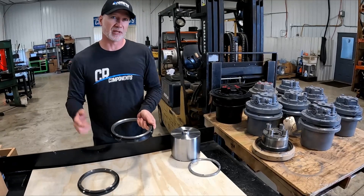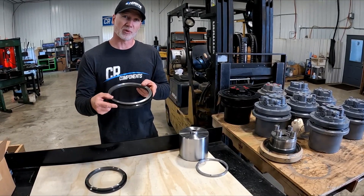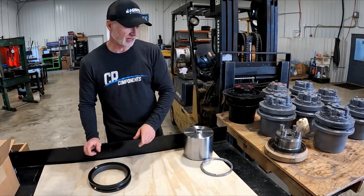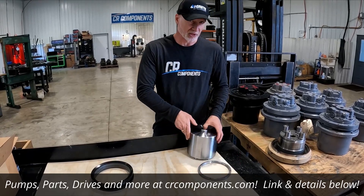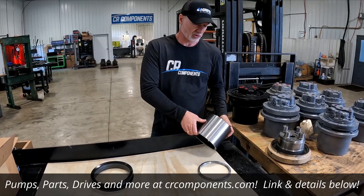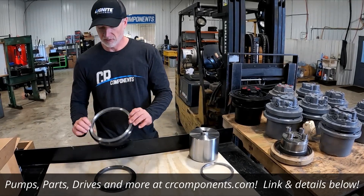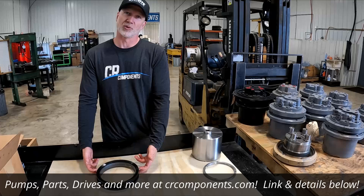Make sure to check out our assembly video that Jonas does on how to assemble and which way these go in your housing — he covers all the bases on that. Also, if you're in need of your spanner nut or an assembly tool, we also sell those separately. But if you're just changing out the face seal, this is all you'll need — it's got both metal rings and both rubber rings.